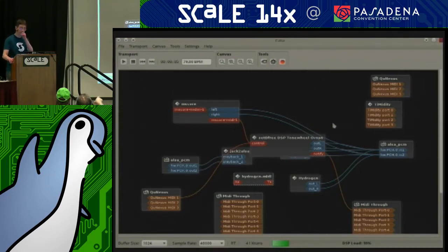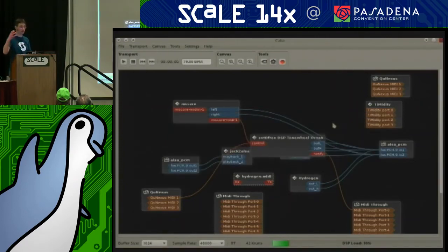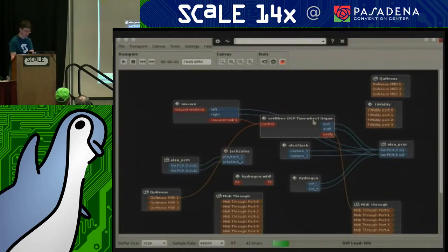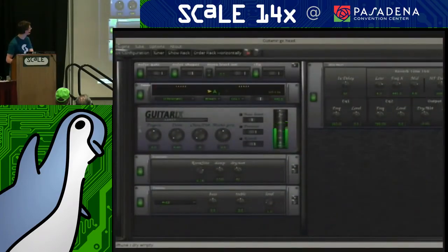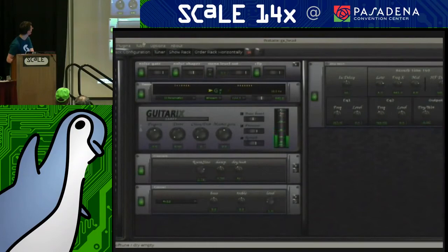I can put any arbitrary rhythm in MuseScore and have Hydrogen play it, and I could do that at the same time as Hydrogen is playing in other ways. This is a modular system — the Unix philosophy of mixing and matching any tool you want. I'm going to highlight another tool: GuitarX, which is a virtual guitar synthesizer. It can pick up my sound and do all sorts of things. I'm going to plug the organ into GuitarX through the Katya patch bay.